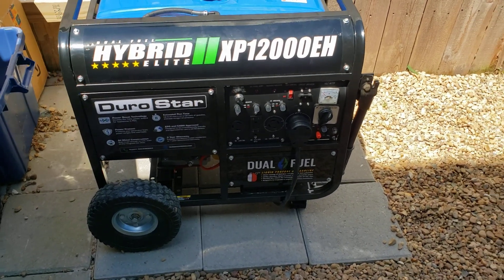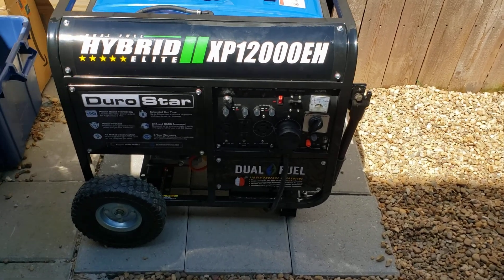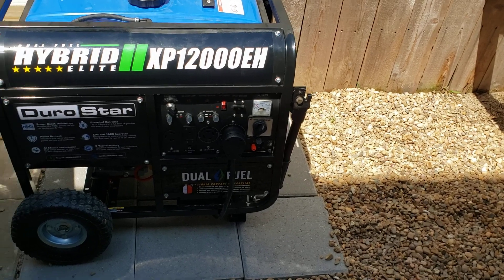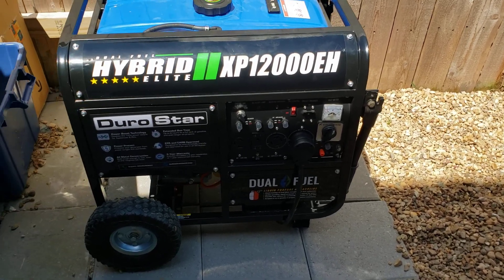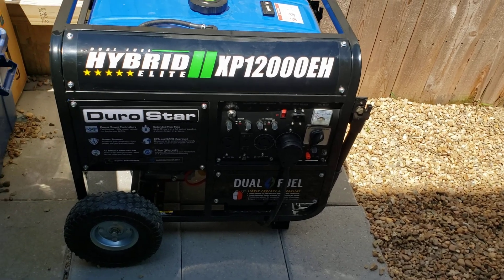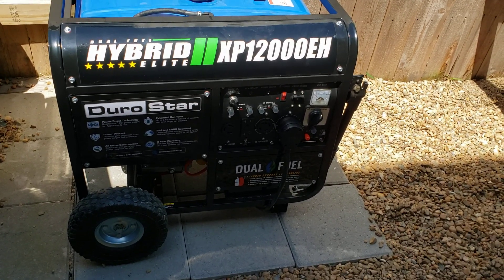Welcome back. Today I'm going to be showing you how I converted a generator over to a tri-fuel to run off natural gas and have it wired to run my entire home. It's almost 3,000 square feet with AC running, and all of it is off of natural gas.